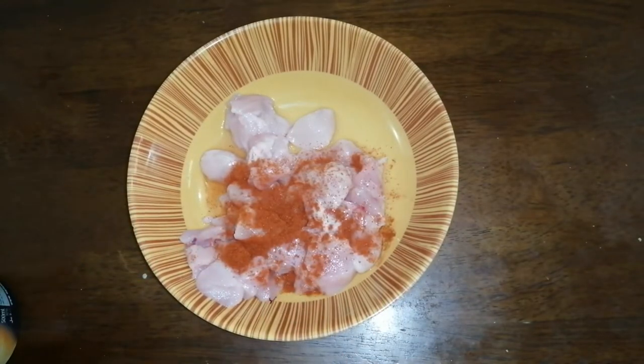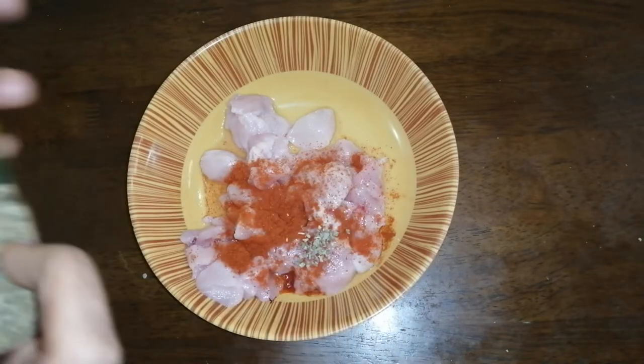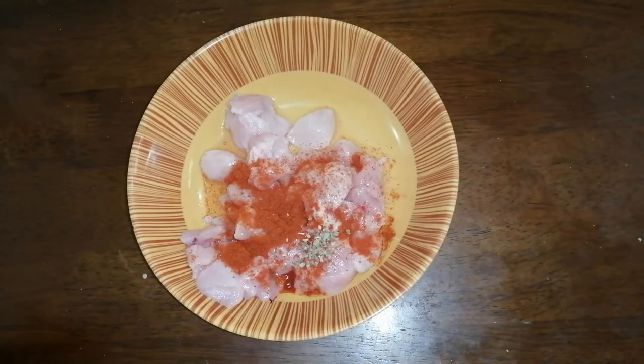You can add 2 teaspoons of cashmere. We will make this with all the ingredients if we don't know the whole dish — we will make it like this.